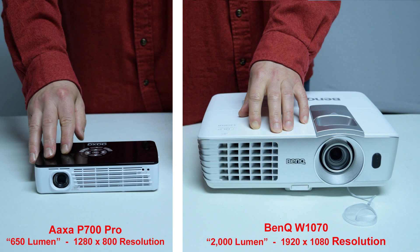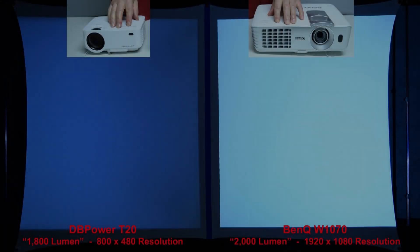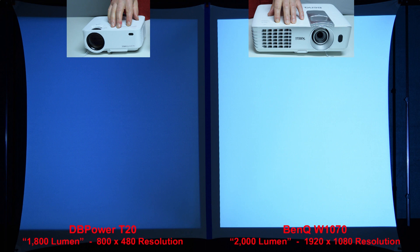Next, we'll compare the AXA P700 Pro 650 lumen projector against the full size name brand BenQ 2000 lumen projector. You'll learn from some of my other reviews that name brand projectors are often brighter than the same lumen rating from budget projectors you'll find on Amazon for under $100. Here's a quick brightness comparison between the sub-$100 DB Power T20 budget projector with a claimed rating of 1800 lumen and the name brand BenQ projector rated at 2000 lumen. It's clear that the claims of cheap knockoffs are not always true — the BenQ projector is much more than 10% brighter than the budget projector.